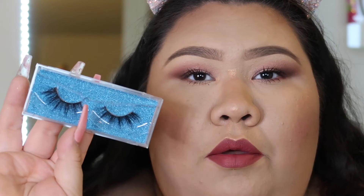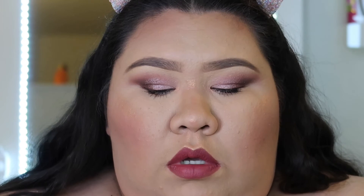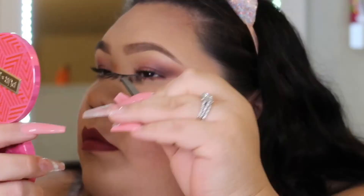Really quickly I'm just going to pop on some lashes — I'm going to use my Starita lashes from Crazy Beauty. I believe these lashes are discontinued so I'm not sure if you can still get them, but I'll have my niece's Instagram linked down below.